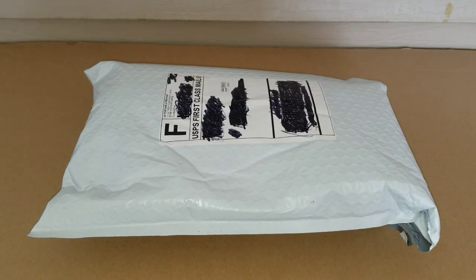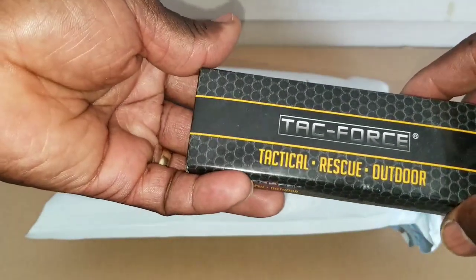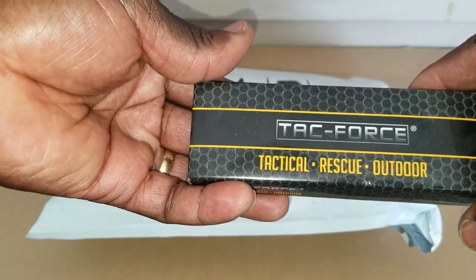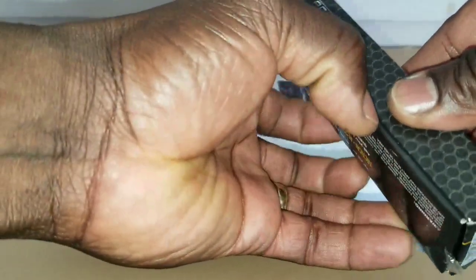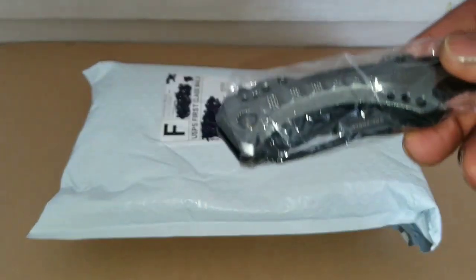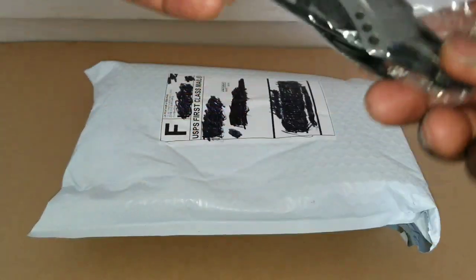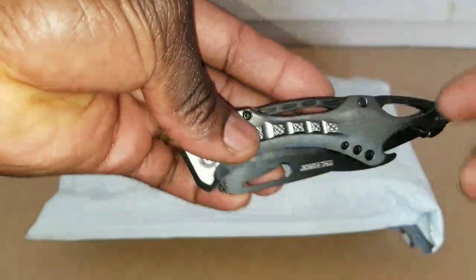We just received a package from the US Postal Service. This is my tact force technical rescue outdoor knife. Let me show you how it looks — let's unbox this thing and see how it looks.